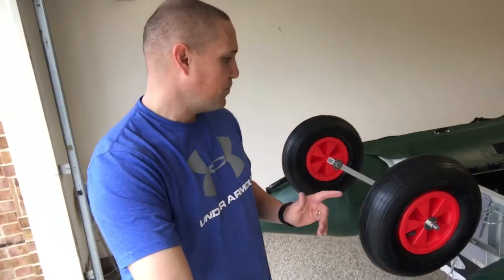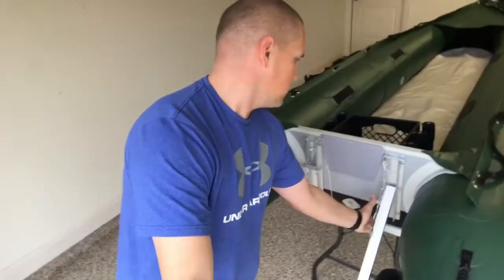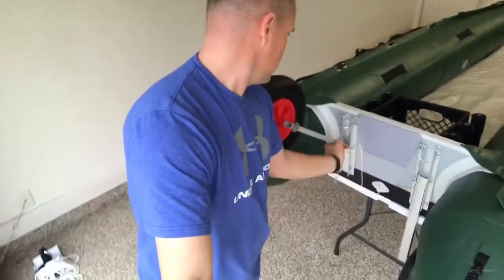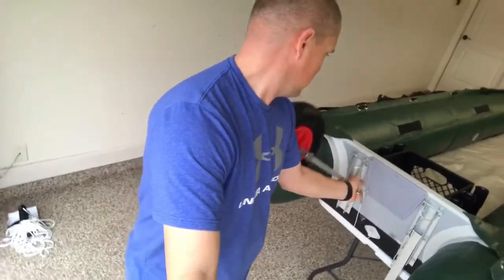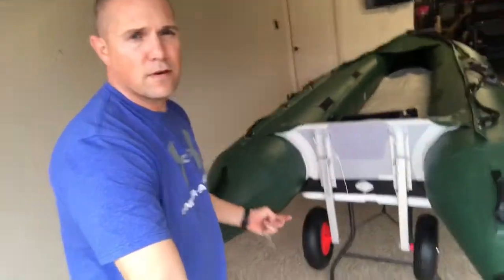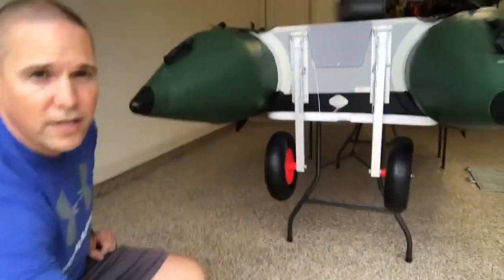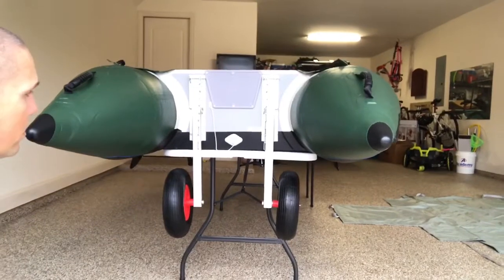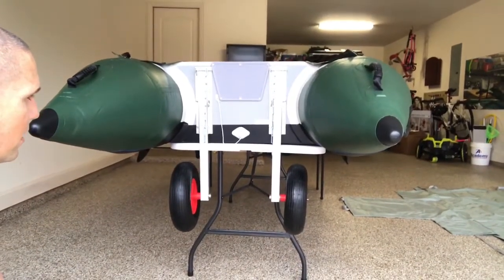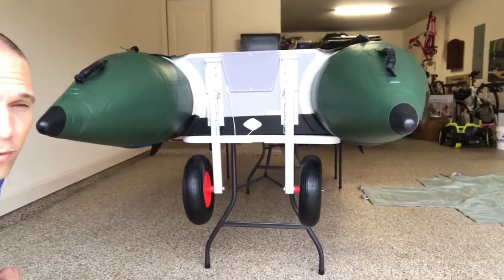This works out great. Let me show you what it looks like when they're down. I'm going to lower them just by taking out the latch. Now you can actually see — I'll kneel down here so you can kind of see from eye level what the boat would look like as it's being wheeled out to the lake and out to the water.